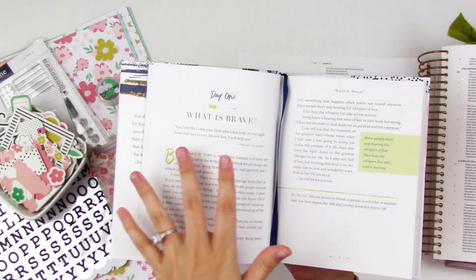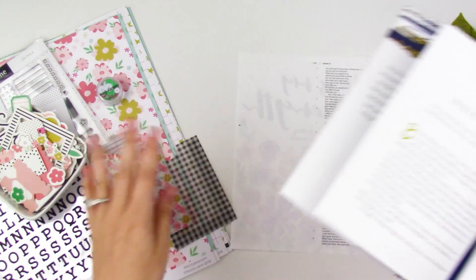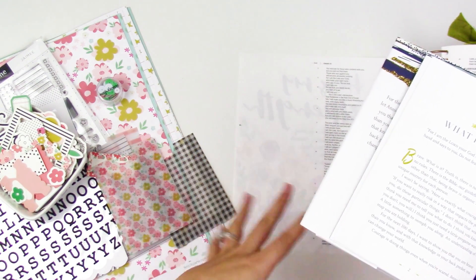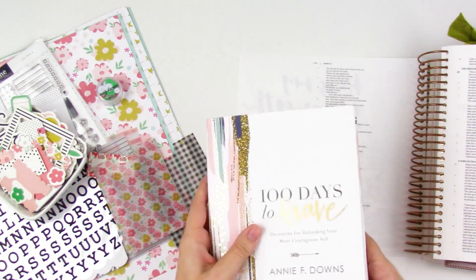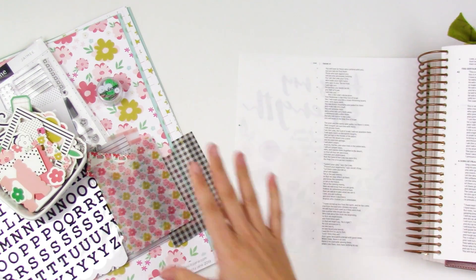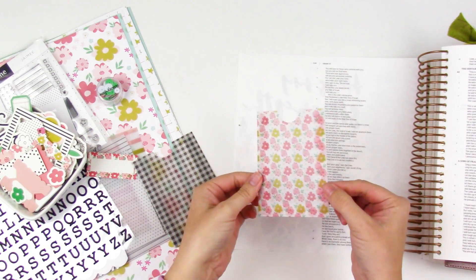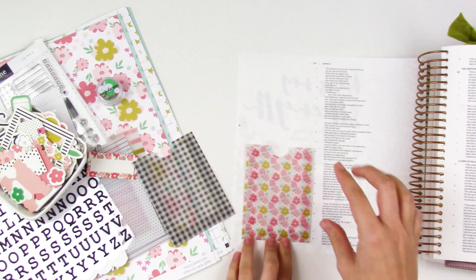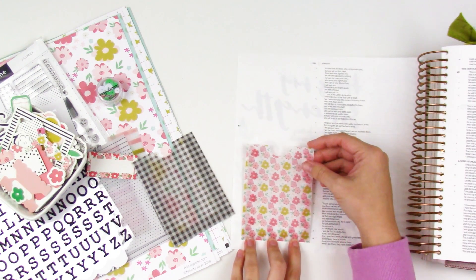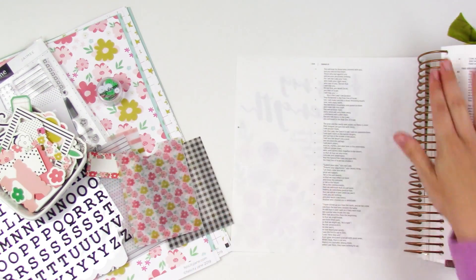Starting out in the very first entry, we're talking about what it means to be brave — what is brave? I wanted to create a little prayer pocket, a private prayer area to start off this project. The Jamie kit came with these really fun vellum pockets and I wanted to show you how I'll use that to create a little journaling area on this page. I'll put you on fast forward and we'll get this page put together.